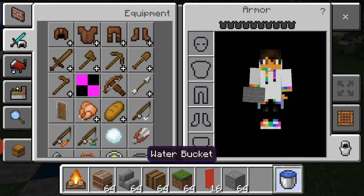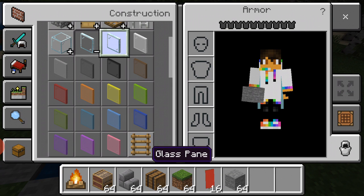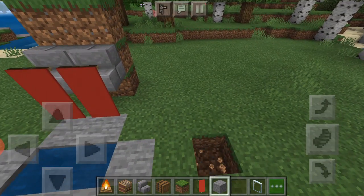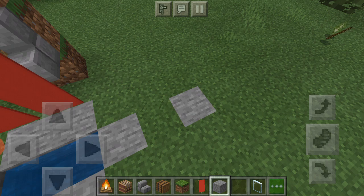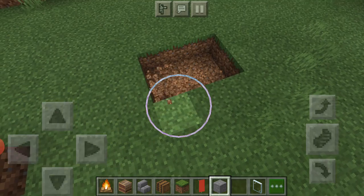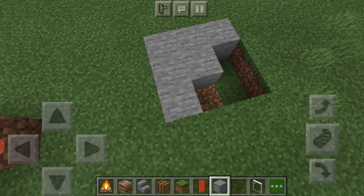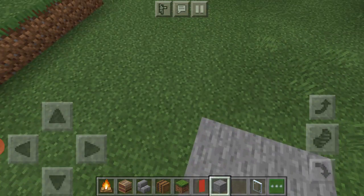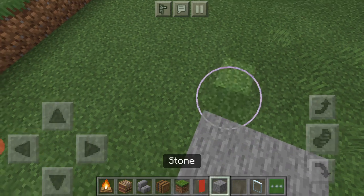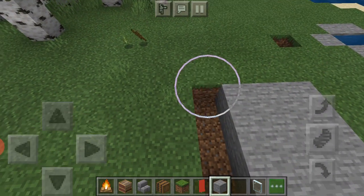Shower is really easy too. I would get glass — any colored glass, I'll just use normal. Put a hole in the bottom, put that, you can make it as big as you want so I'll make it maybe a three by three, just like that. You could do it another way around it, it just depends how big you want it.